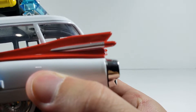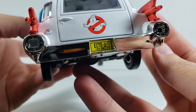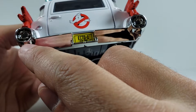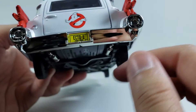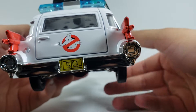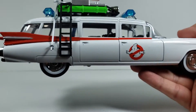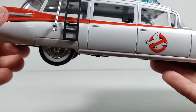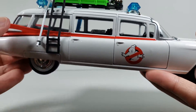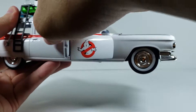Coming to the back piece with the red and nice metallic silver, it looks pretty cool. The taillights are just silver — it would have been nice to see some red in there. You've got the license plate with the Ghostbusters logo on the back. The other side is exactly the same with the exception of a little ladder, but everything else looks the same.